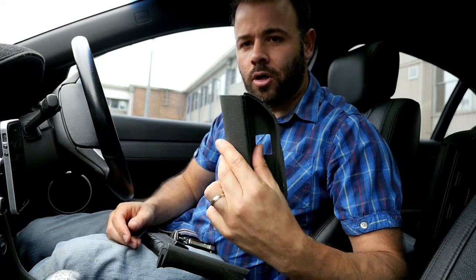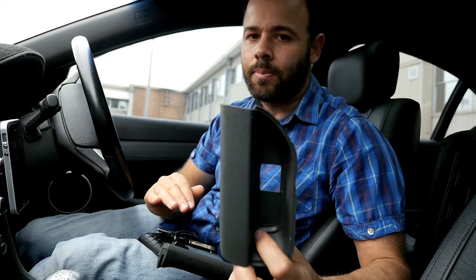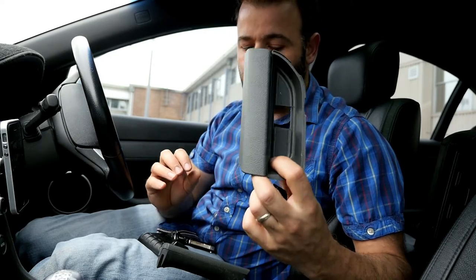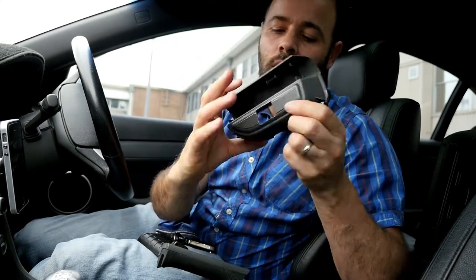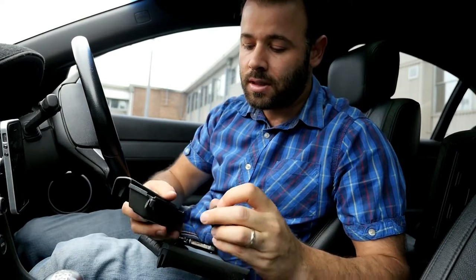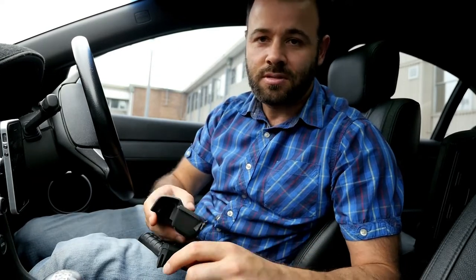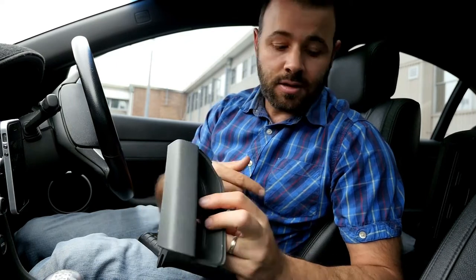I found a good location for the button — it's easy to get to but a little bit out of the way so I won't accidentally bump it. It's in the center console here. I already cut a hole, as you can see — I just did that with a Stanley knife. Like I said, I'm using basic tools since I'm just on my lunch break at work.